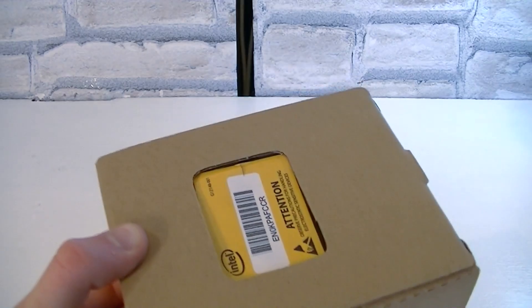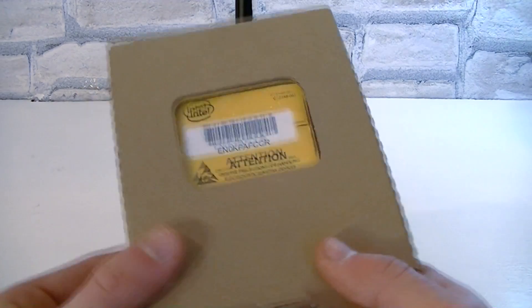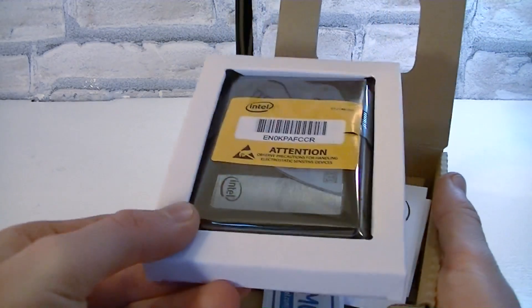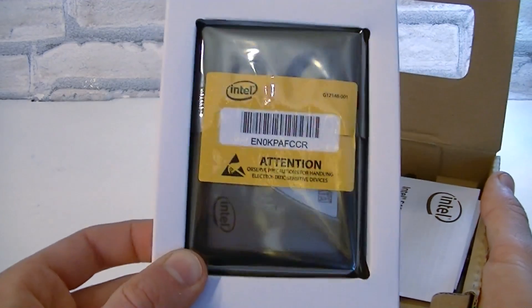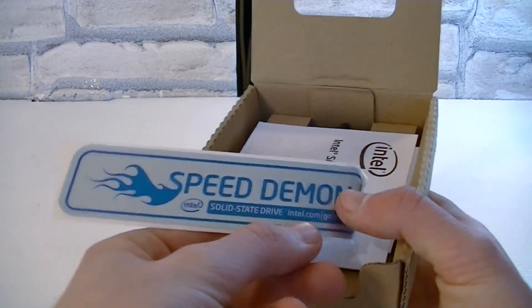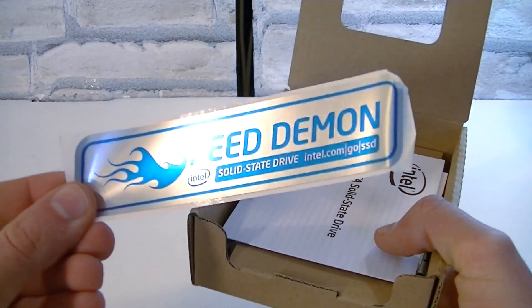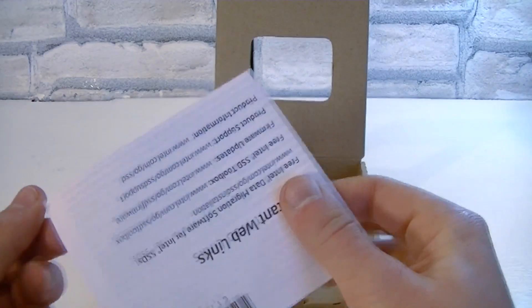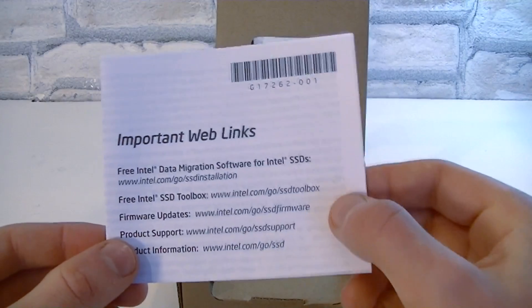Alright, obviously there's a cardboard box in there. Let's open this one up too — right on top is the SSD, which we will get to in a moment. Underneath there's the Intel Speed Demon sticker included for your case, and a little booklet with important web links for the free toolbox, firmware updates, and support.